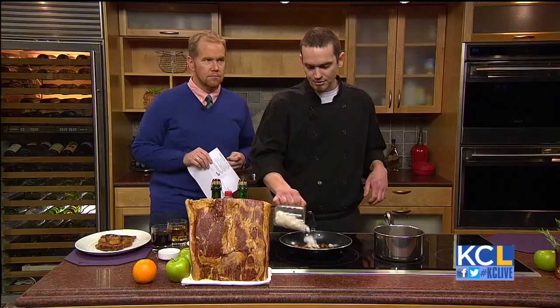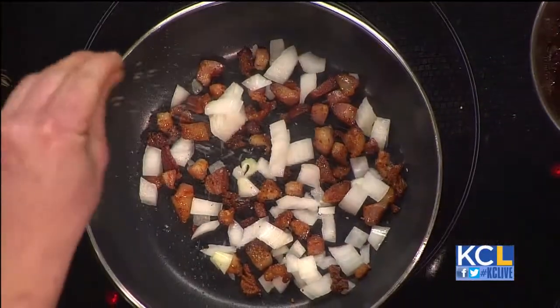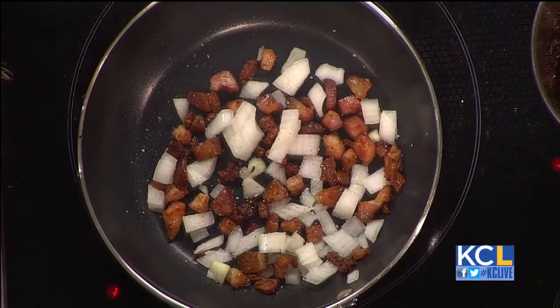So you're going to go ahead and add your onions and kind of get those going. You always want to season — even though it's going to be a sweet dish, you kind of get that sweet and savory thing going on.